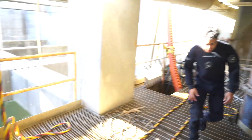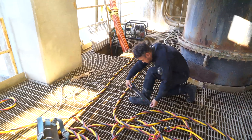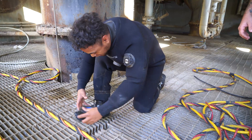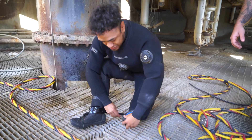Eric Sanchez is a new diver to the team, and with only 20 dives fresh from diver training, he is out with the team ready to pump some mud. The depth of the water is roughly 35 feet. The lake is low and calm.